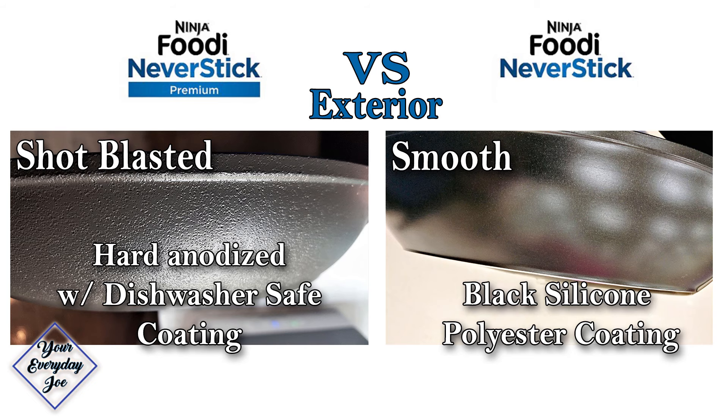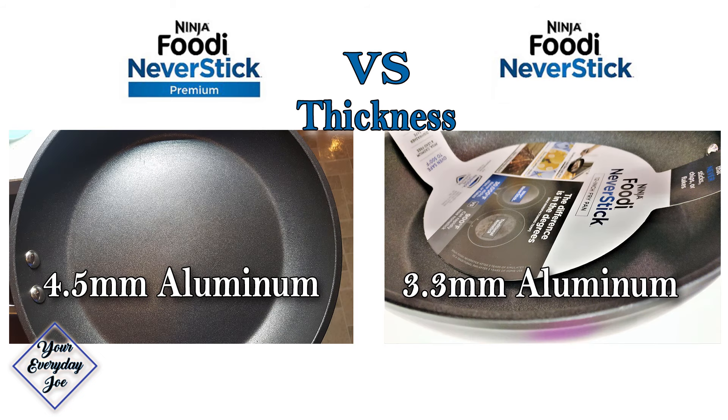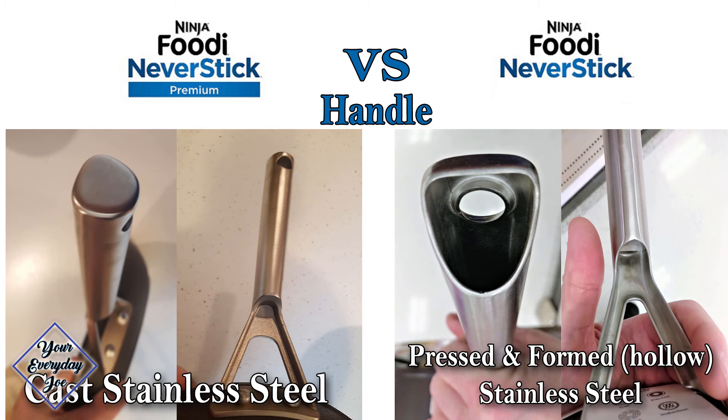There is a difference between the premium and the non-premium that you buy at Walmart or Target. I'll put some pictures on the screen. You can see the difference in the coating, the outside coating, and the thicknesses. There are differences in the handles — the handles are cast, where the other ones are just a folded sheet.